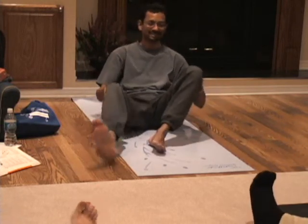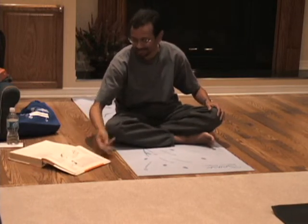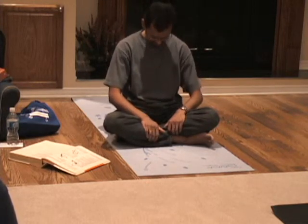Almost done the asana version. Last one is easy — just a neck relaxation. So at the end you just sit up straight, your back straight. Now just let your head droop forward and stretch out your neck, the back.